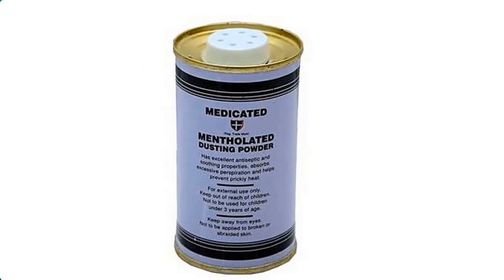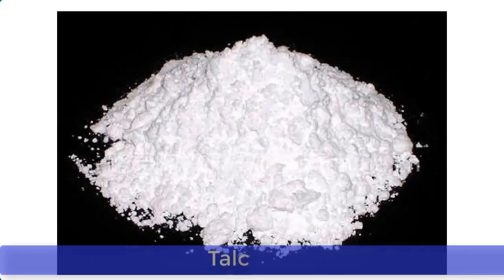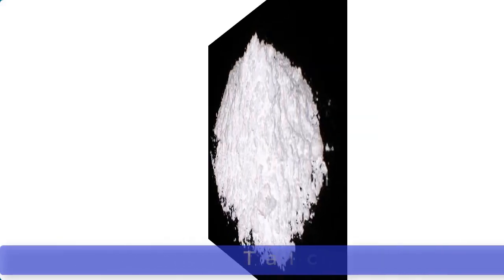These three important materials are talc, also known as talcum, menthol, and methanol.